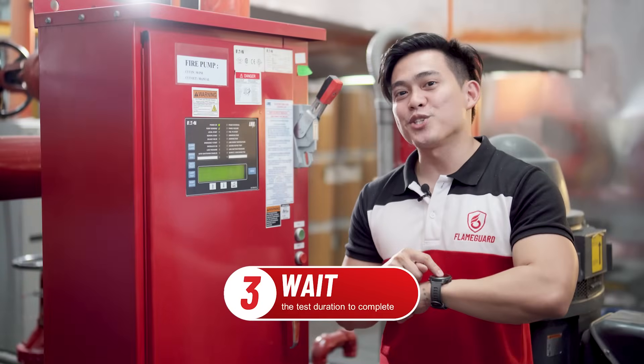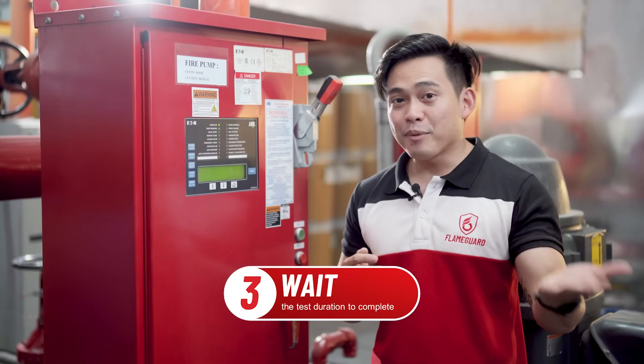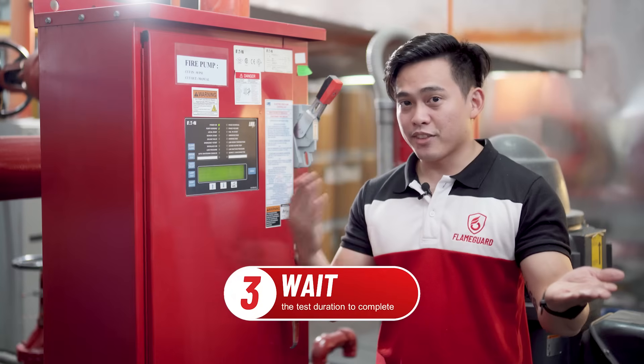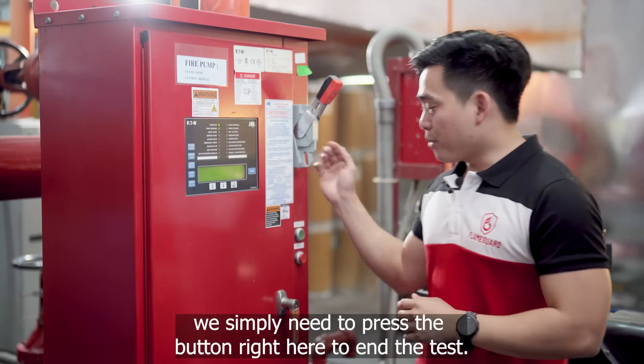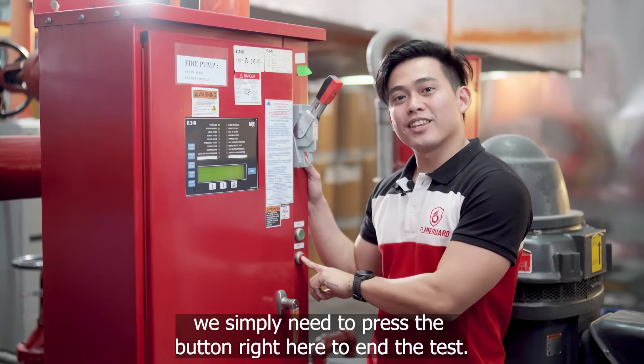Our last step is to wait for the duration to finish — that's 10 minutes for electric-driven fire pumps and 30 minutes for engine-driven pumps. Once the duration is done, we simply need to press the button right here to end the test.